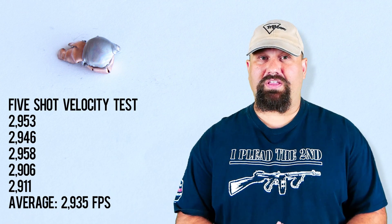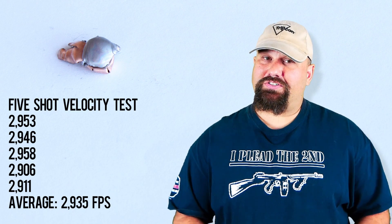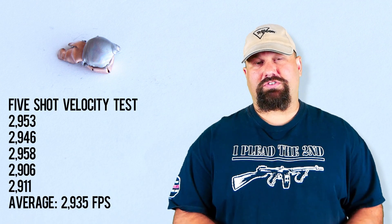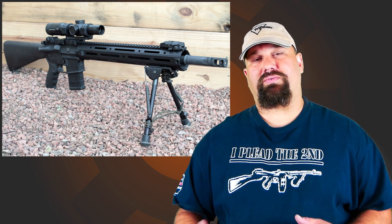Doesn't mean it's not good ammunition. Barnes makes outstanding match grade ammunition, and I did not shoot this for groups — we shot it for terminal effect. If you want to know more about that AR15.com upper, I'll be doing a kind of sort-of review on it soon, at least a closer look at the rifle itself rather than just using it as a platform for ammunition and gel testing.